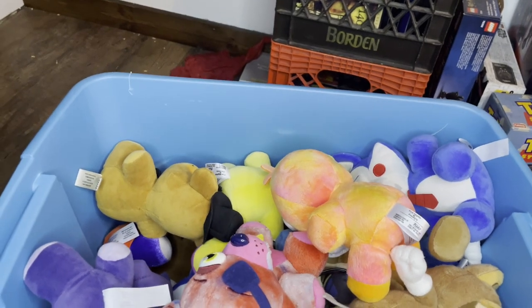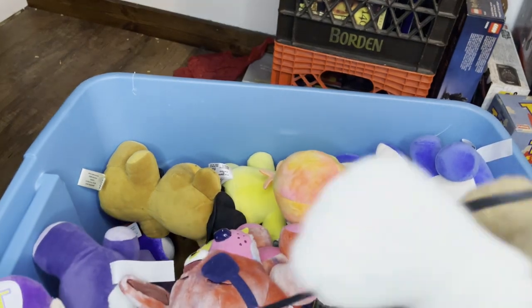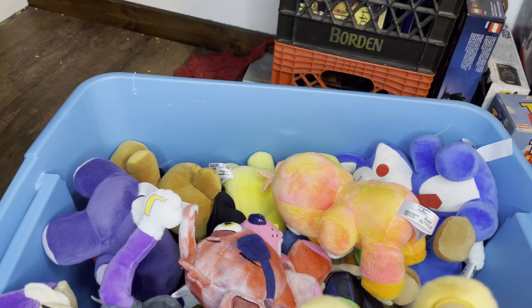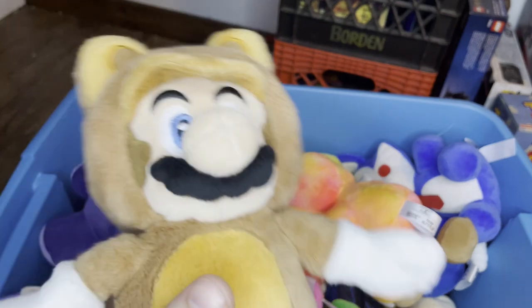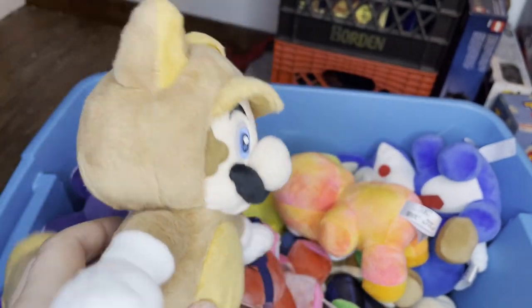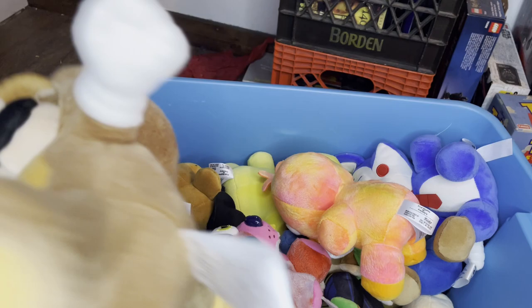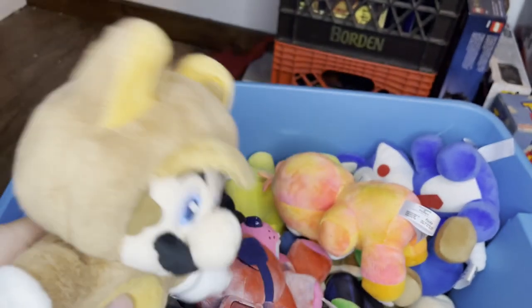Now to the plushies. There's an alarm clock in my bin — had to get it out. First one I want to show off is the first one I grabbed. I guess you could call this one Furry Mario. I don't really know the real name of him. If you guys know his name, put it in the comments below.